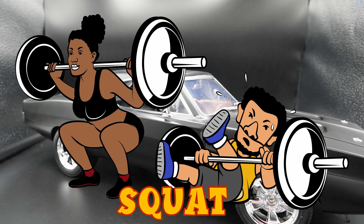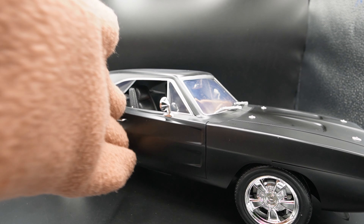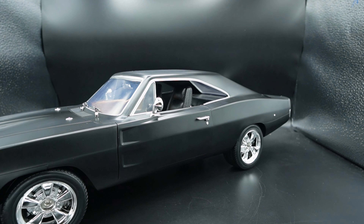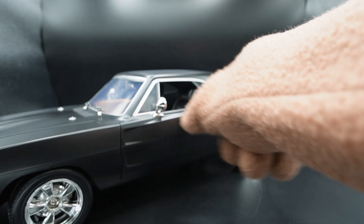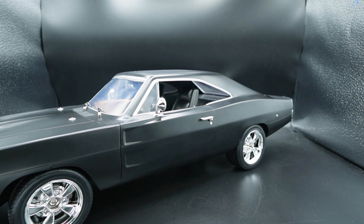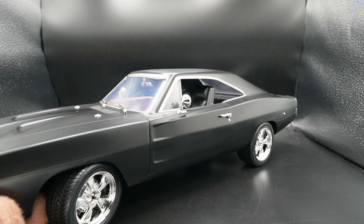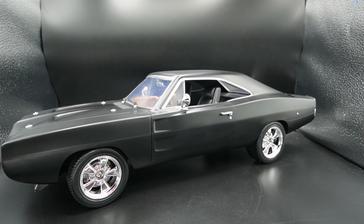Let's see if this thing can do a squat — and obviously the answer is no. This thing is not able to squat, but it has a little bit of articulation. Both doors open, both the hood and the trunk open, and the seats slide back and forward. The steering wheel does not have any connection to the wheels, but the front wheels do turn left and right so you can direct them.